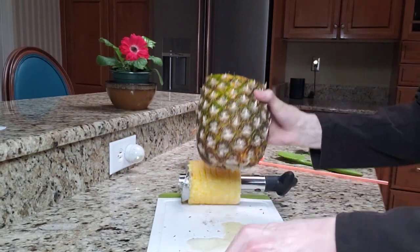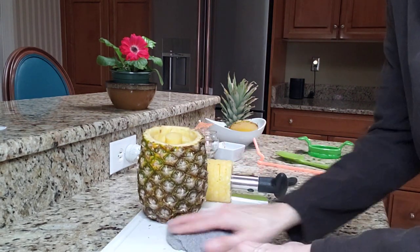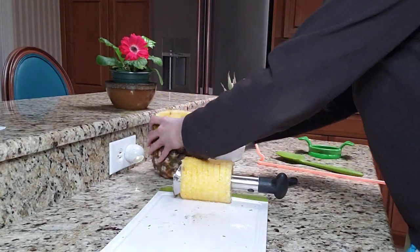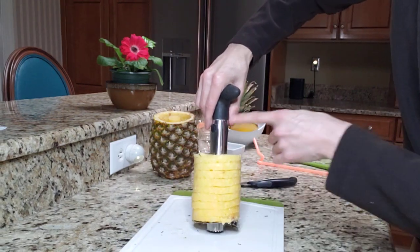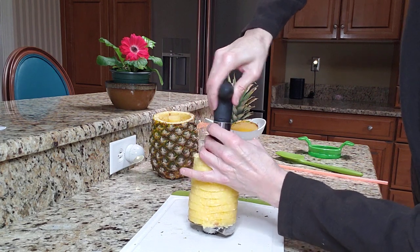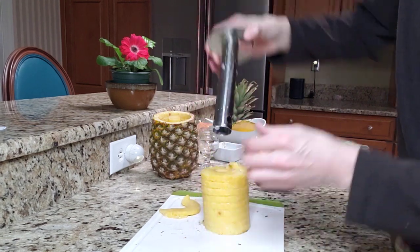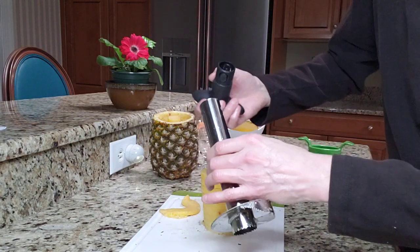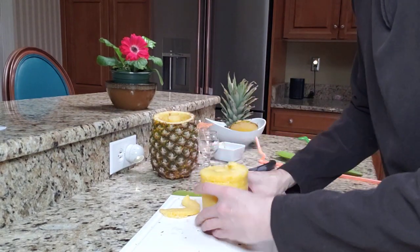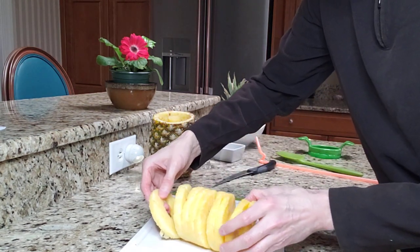See the juice coming out? I didn't want to pour the juice out, but I did. I'm going to clean this up just a little bit, and now I'm going to set this here. In order to get this off the core, you're going to press down on this little plastic piece and turn it upside down. Let's take a look at the pineapple, which is all connected with rings.